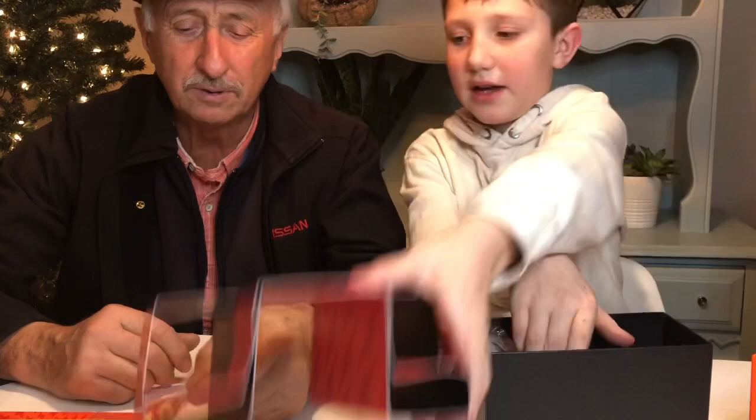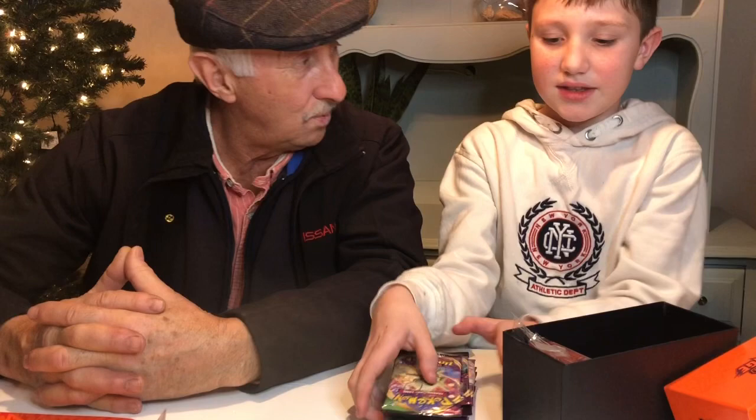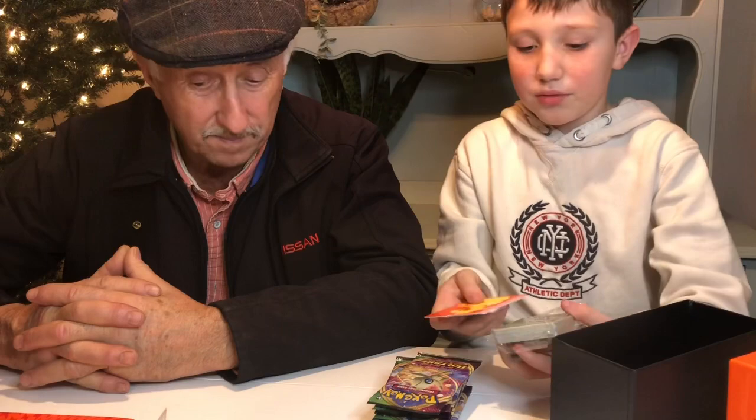You saw on Rory's card that it did 250 damage, right? Well, that does 200 — that means you have to put 250 damage from those counters onto it. It's kind of complicated, I can tell.